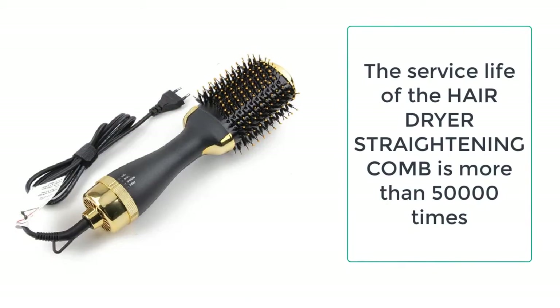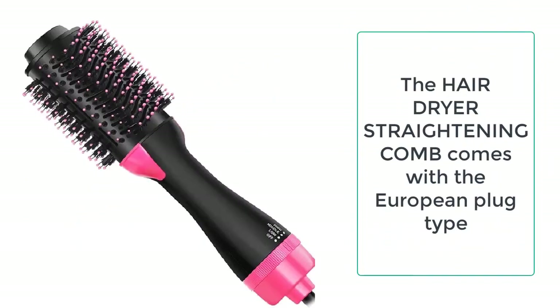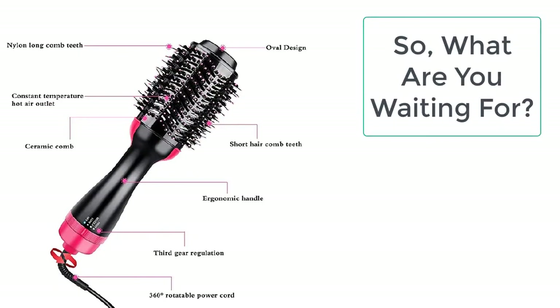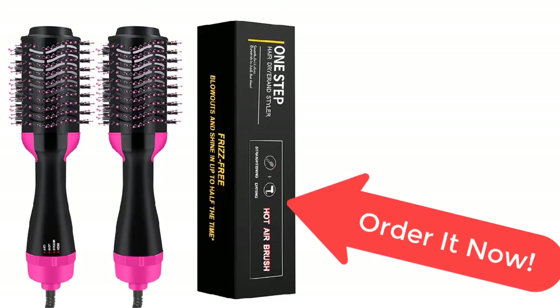It is safe as compared to other products. This Hair Dryer Straightening Comb is very long-lasting — the overall service life is more than 50,000 uses and even more. So what are you waiting for? Order this amazing Hair Dryer Straightening Comb now from eShop hunts before the sale ends.